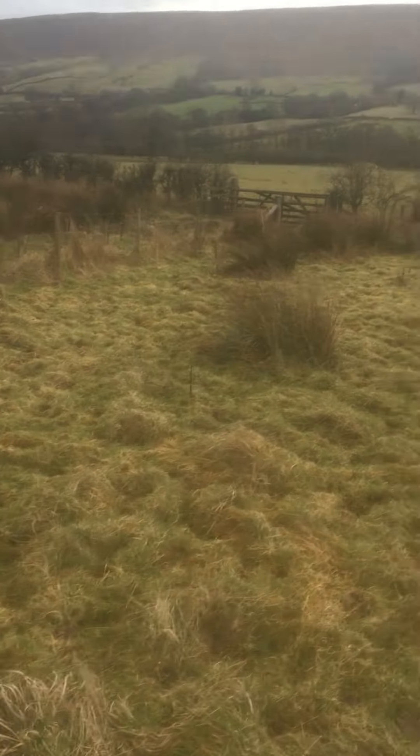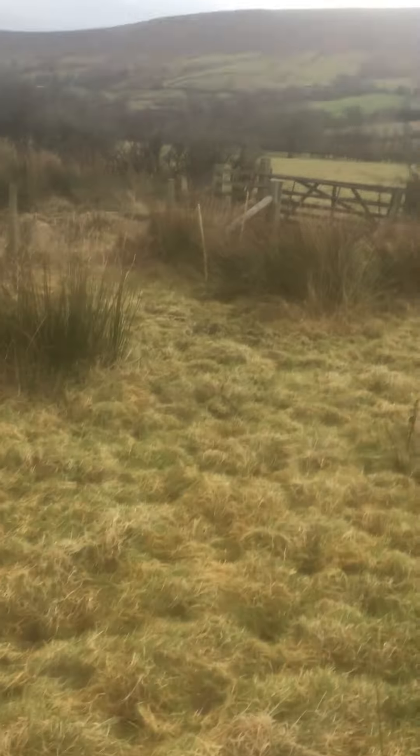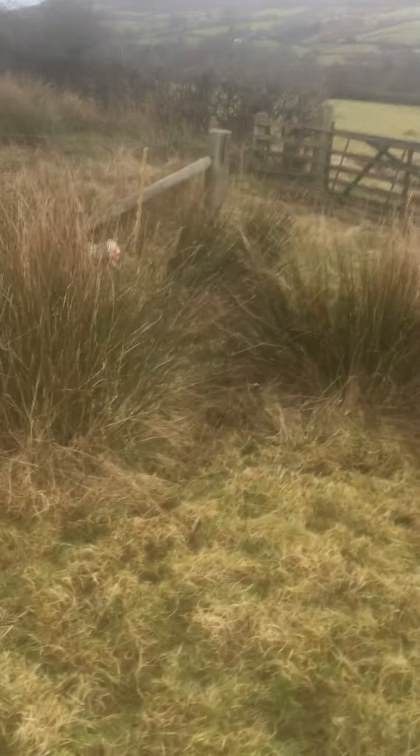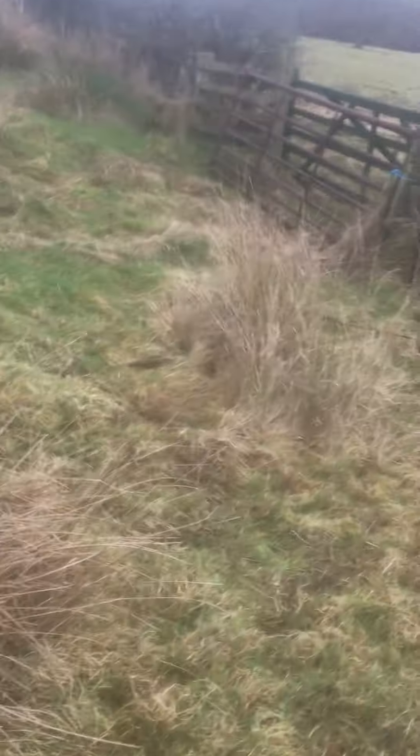We're going to go through this gate down here, where I've removed a line of electric fence. There's a physical boundary here as well as the electric fence. And the plan is to get them to go through here and into this paddock — a paddock within a paddock. It's an allocation of forage for them.